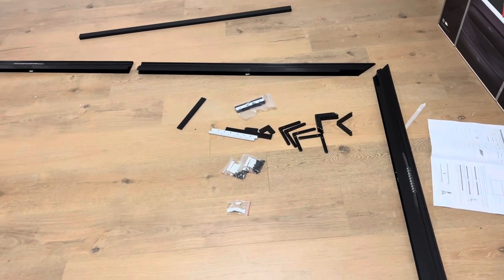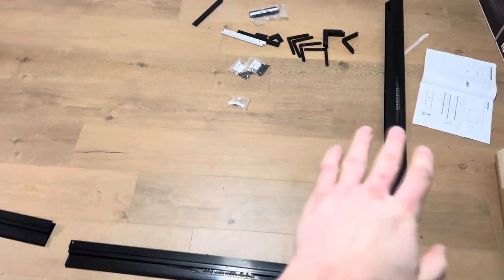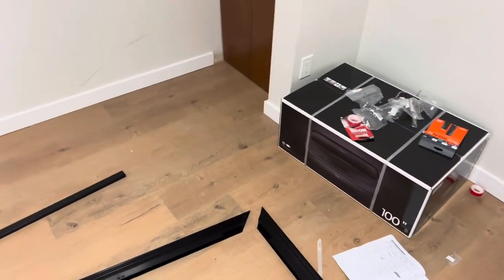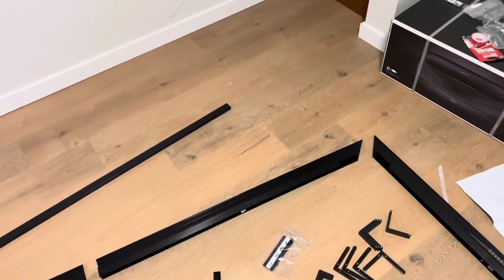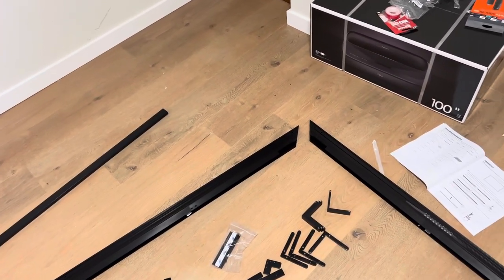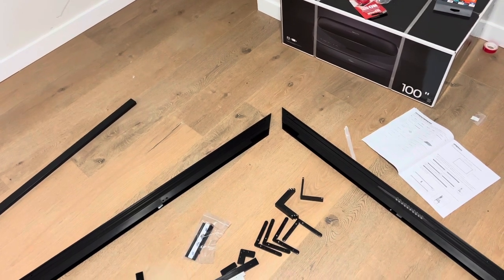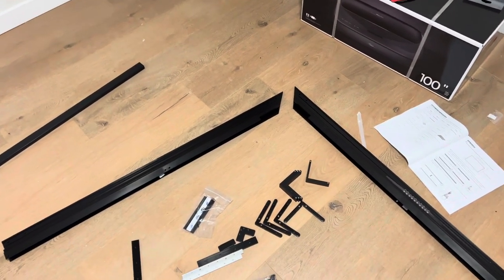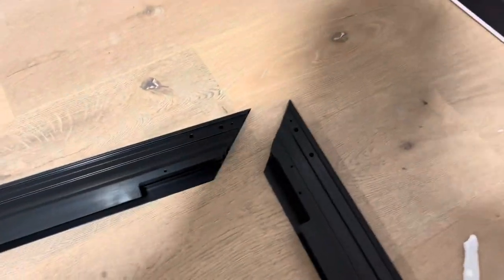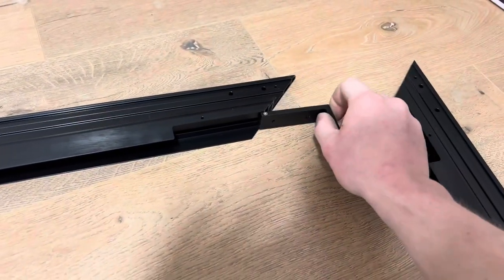Hey guys, let's go see Richard today. We're going to be assembling the hundred-inch Hisense projector combo. This is for short throw — it's a very small projector screen, but if you've got the space and it's going to be something for your gaming or whatnot, this should be perfect. Let's go ahead by showing you how some of this stuff installs.